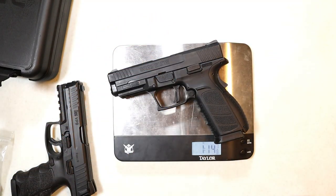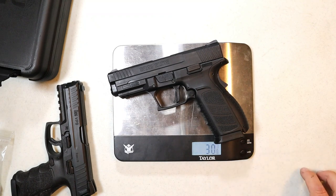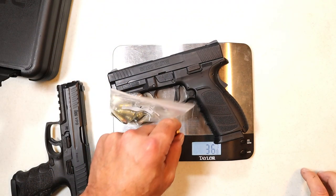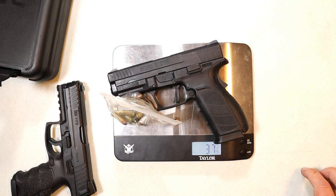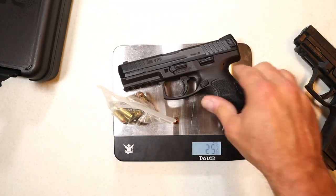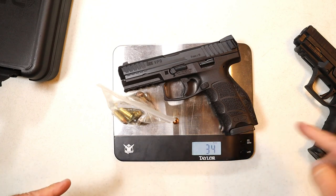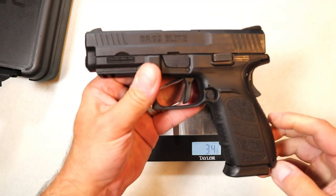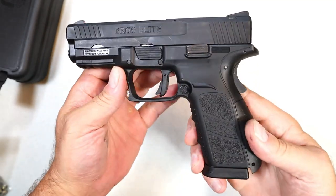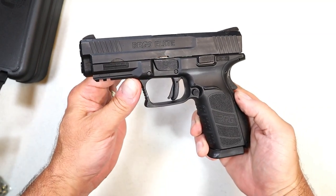Let's get the BRG9 Elite on the scale. With the mag inserted, you're looking at one pound fourteen and an eighth ounces — or 30 and an eighth ounces. A loaded 16-round mag brings it to 36 and seven-eighths ounces, and with a round chambered, 37 and a quarter ounces. For reference, the HK VP9 with 17 rounds comes in at 34 ounces even, so you're looking at about three additional ounces with the BRG9 Elite.